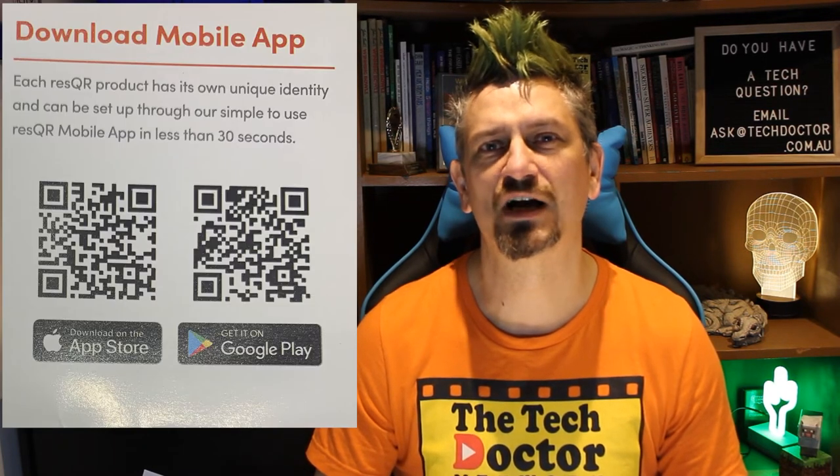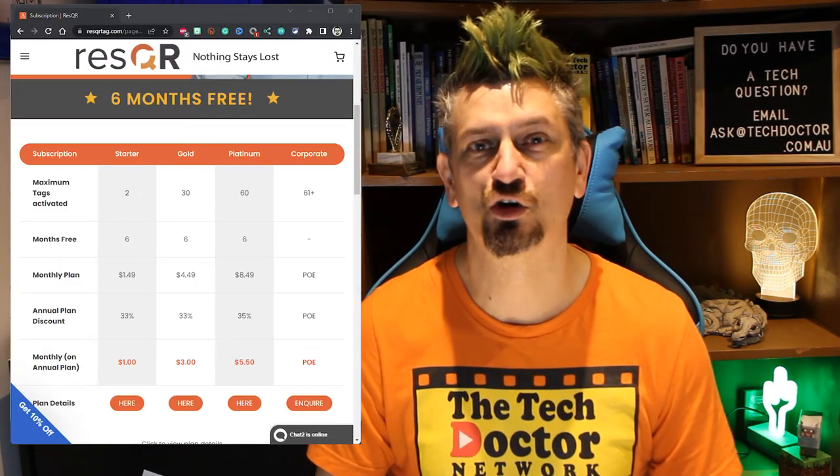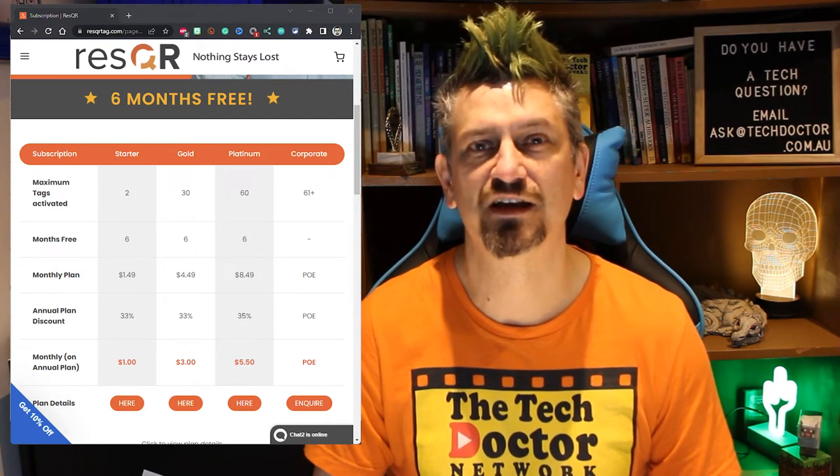Then you need to download the ResQR app from either the App Store or the Google Play Store and create an account. Once your account is set up you need a subscription. You get six months free on an annual subscription and pay just one dollar per month for up to two items, or three dollars per month on an annual plan for up to 30 items. Larger and corporate plans are also available. I'm not a fan of subscription services, but realistically this is a fairly negligible cost and I understand they have servers to run, help desks to staff, and need to still be around in five years when I actually lose something.